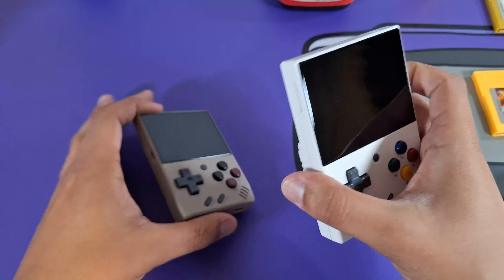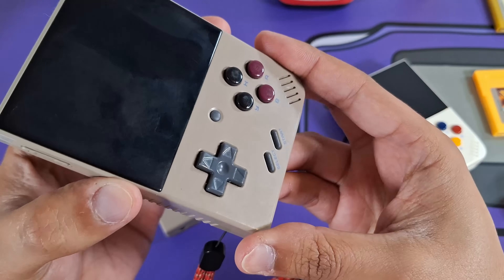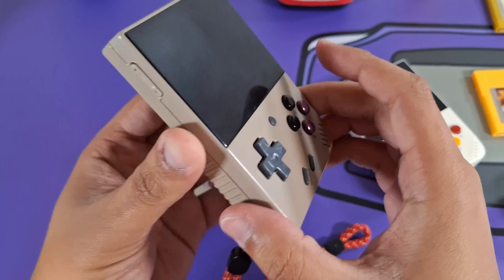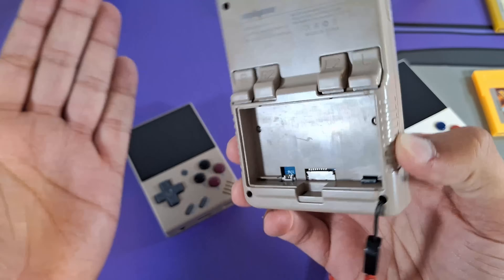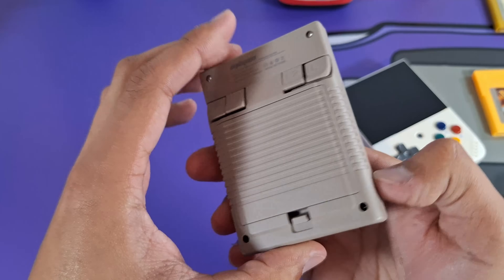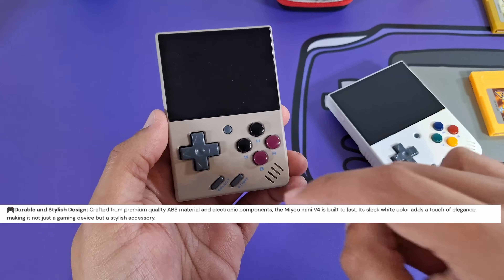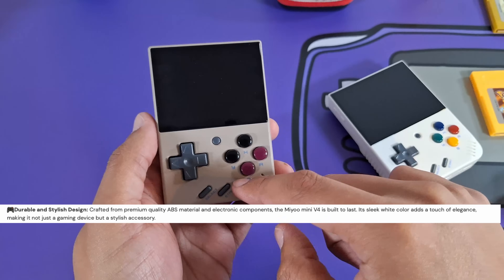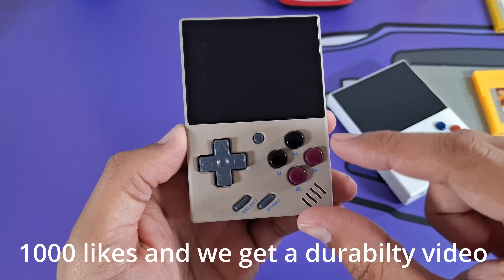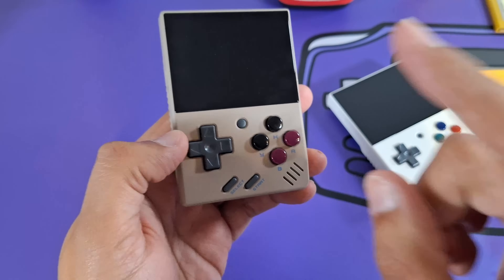The new plastic on these new MiYoos is very matte and not as soft as the original MiYoo Minis. I also have the gray model — you can tell the plastic is just different; it doesn't feel as nice. What I've heard is they changed the plastic to be more durable, so this should be more drop resistant. I'm not going to test that here, but let me know in the comments if you want to see a durability test. The buttons, however, are exactly the same.